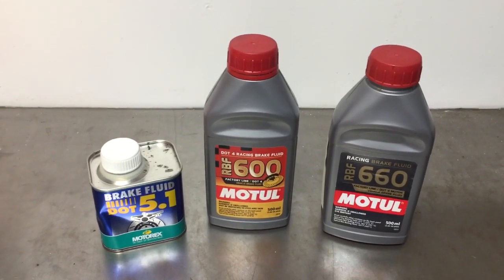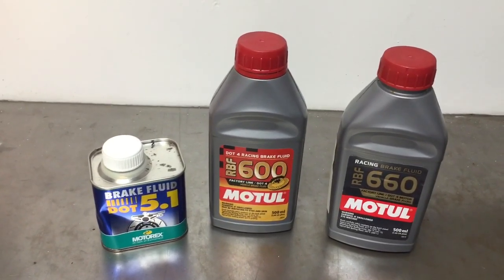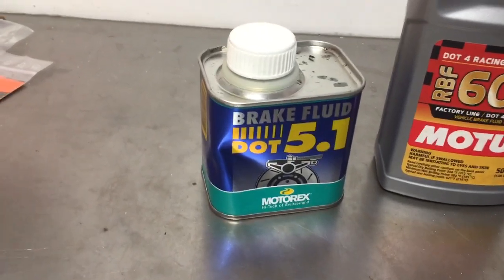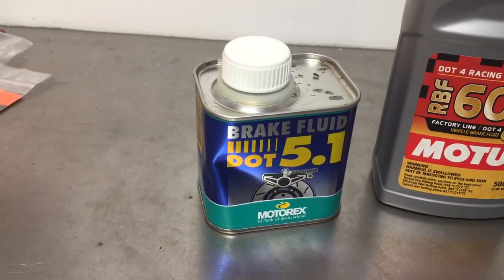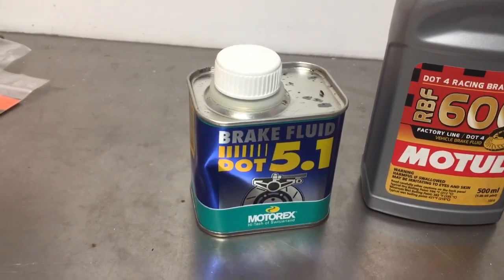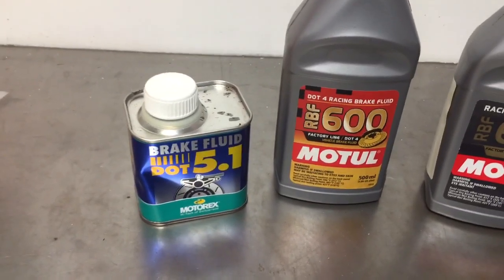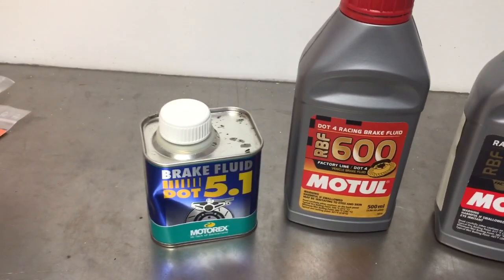What will happen is the seals will swell up in the system and you'll have to rebuild the entire system. The KTM service manual specifies 5.1, and as I mentioned, some models of KTMs come with this 5.1 in the little briefcase that comes with the bikes. There's nothing wrong with 5.1, but it's basically designed for street bikes — for long-term use, guys that are going to ride 10, 20, 30,000 miles and never change the fluid.